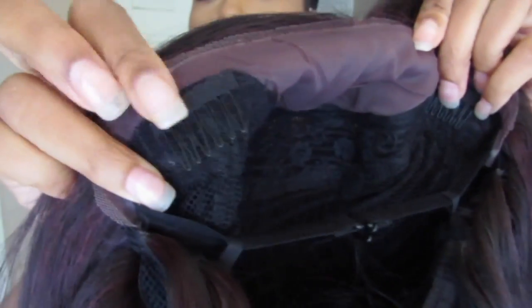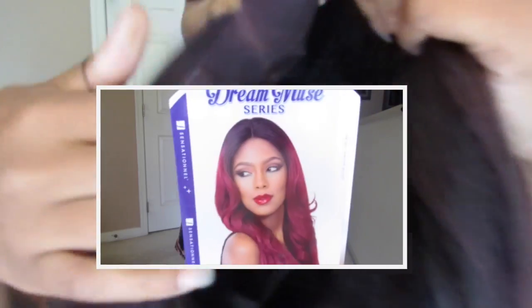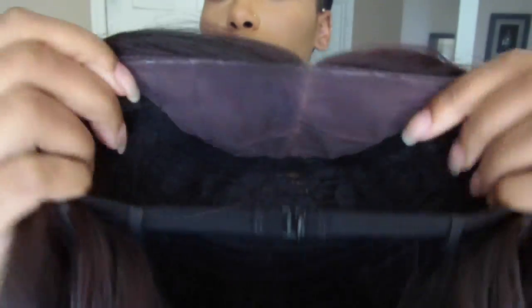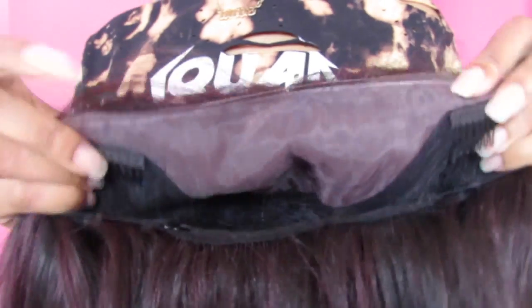I was sent this wig from Sam's Beauty and this is the Sensational Dream Muse series. I have it in a style Matilda and this is in a color 99J. This wig comes with two combs in the front, a comb in the back with adjustable straps, and this is also a synthetic unit with a yaki texture.